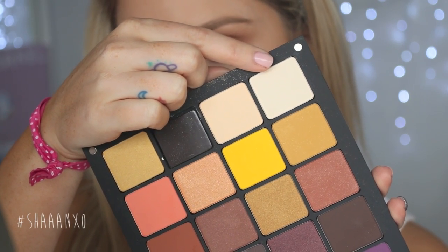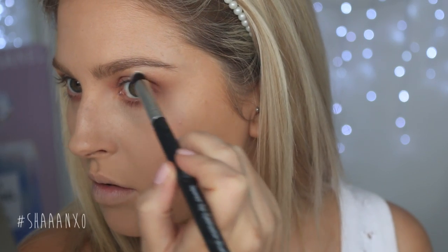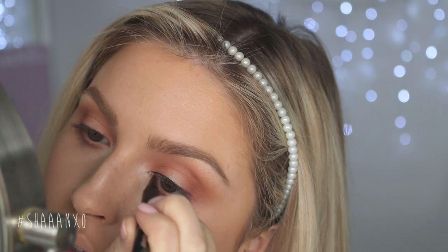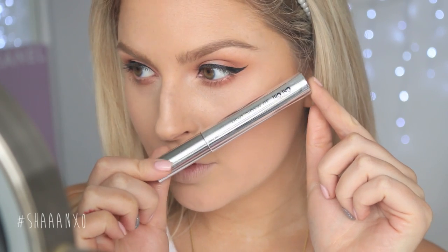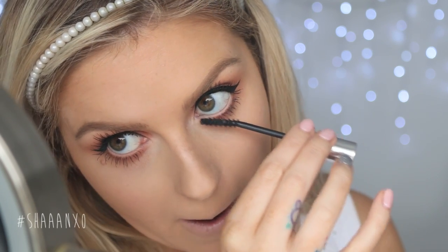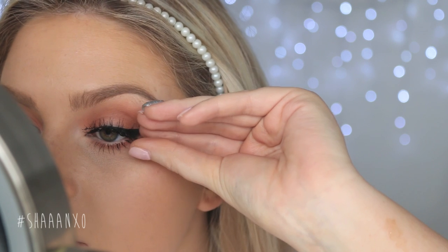Now to pull everything together I'm taking a highlighter shade and applying that on the very center of my eyelid to brighten up that area where we didn't put any dark browns, and I'm also applying it to my brow bone. On the top lash line I'm doing some eyeliner — using a liquid liner for a semi-thin line, and a little bit of gel eyeliner in my tightline to thicken up the appearance of my lashes — followed up with mascara and false eyelashes. The lashes I'm using today are EXO Beauty The Wanderlust and they look so pretty and wispy with this look.